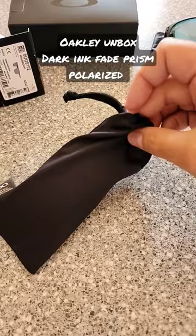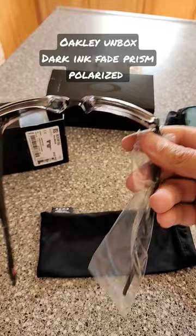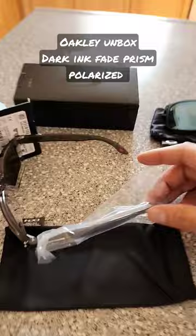Here's what I liked about these — it had the dark ink fade, which is kind of clear, and then it goes all the way down to a clear see-through lens. Again, these are going to be polarized in prism as well. Let's get this plastic piece off of the ear so you can check these out.